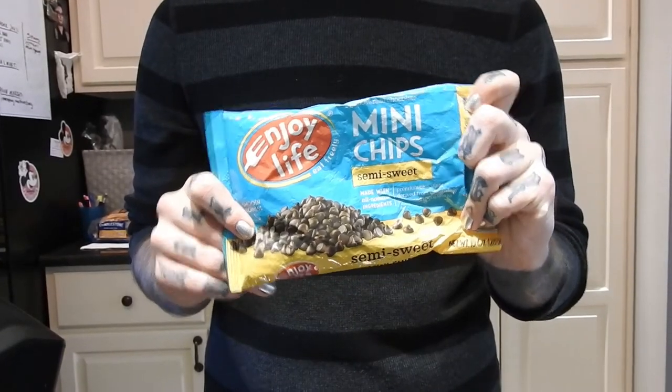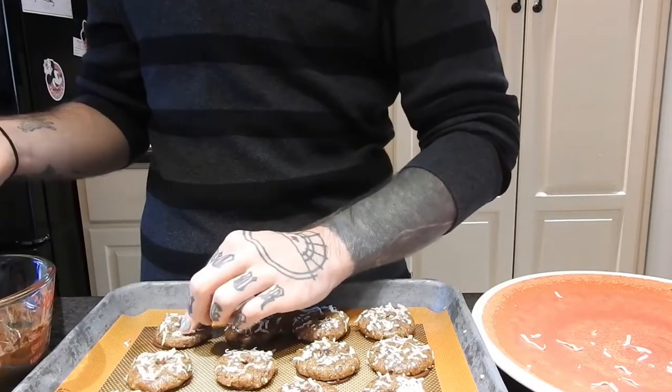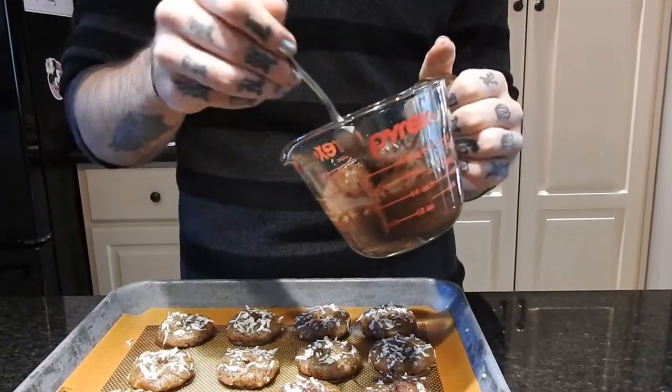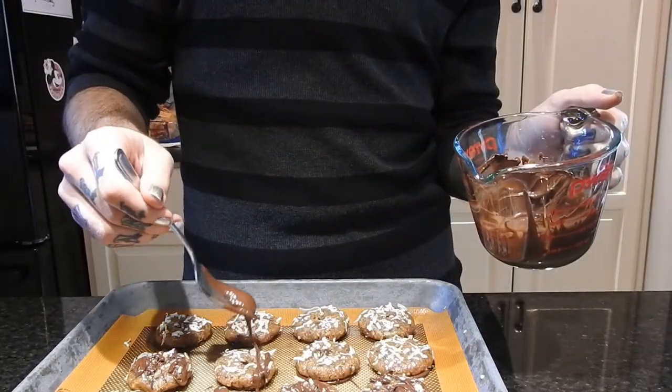The easiest way to do this is just to scoop a little bit of chocolate on the back of a cookie and then press it into the sheet so it covers the whole bottom of the cookie. I'm doing that for all of them, and then for the top I'm just taking my fork and drizzling the chocolate on the top of each cookie.